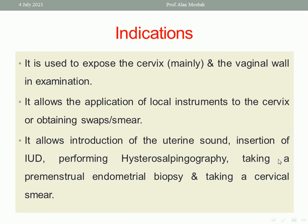Also, it allows introduction of the uterine sound and insertion of an IUD. It is also important to use this self-retaining vaginal speculum before hysterosalpingography, and when trying to take premenstrual endometrial biopsy or endometrial biopsy for abnormal uterine bleeding. These are some indications for use of the metal self-retaining vaginal speculum — whether Cusco or Gravis speculum.